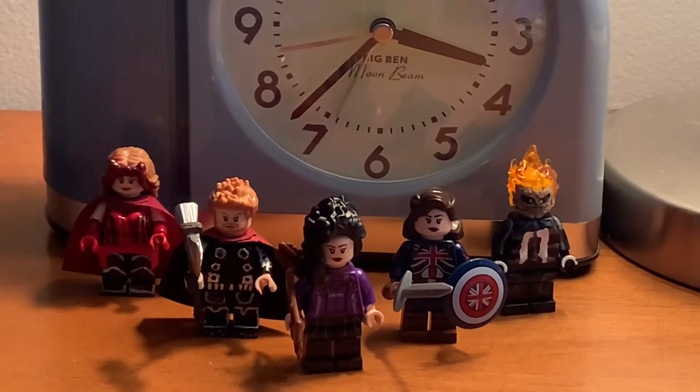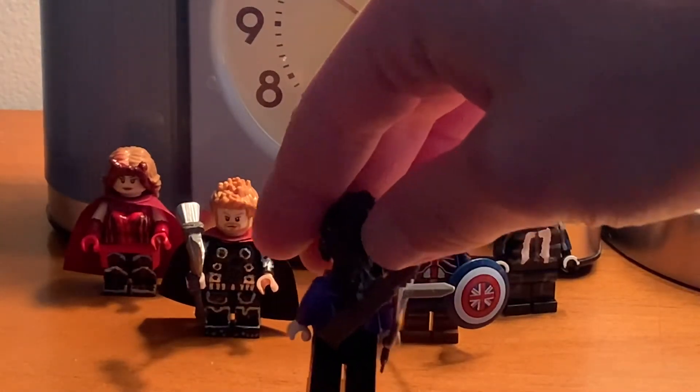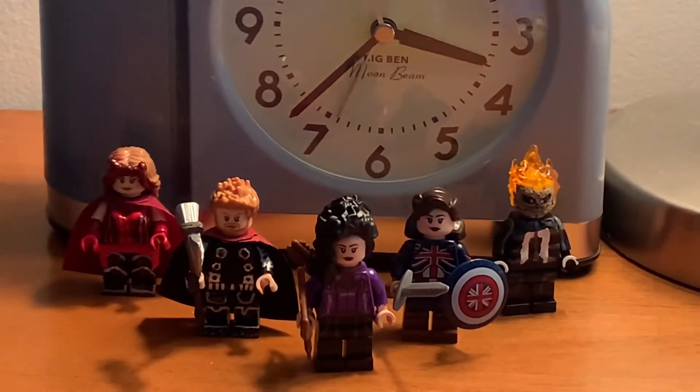And then I grabbed a bow and arrow and the quiver. That's the back — you can't really tell the difference that it's the back because the back side is covered.